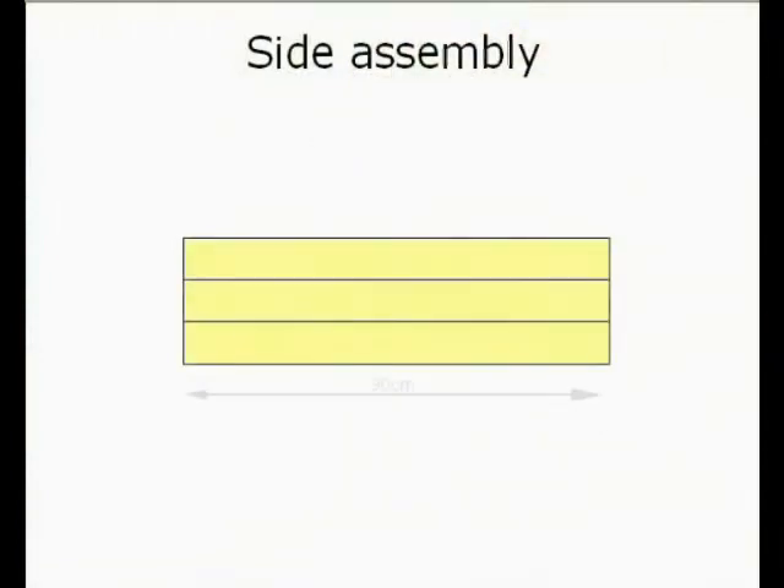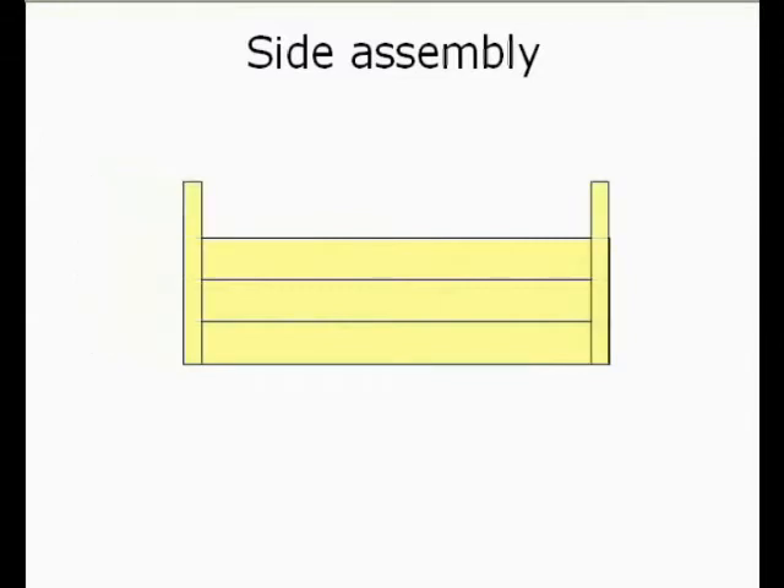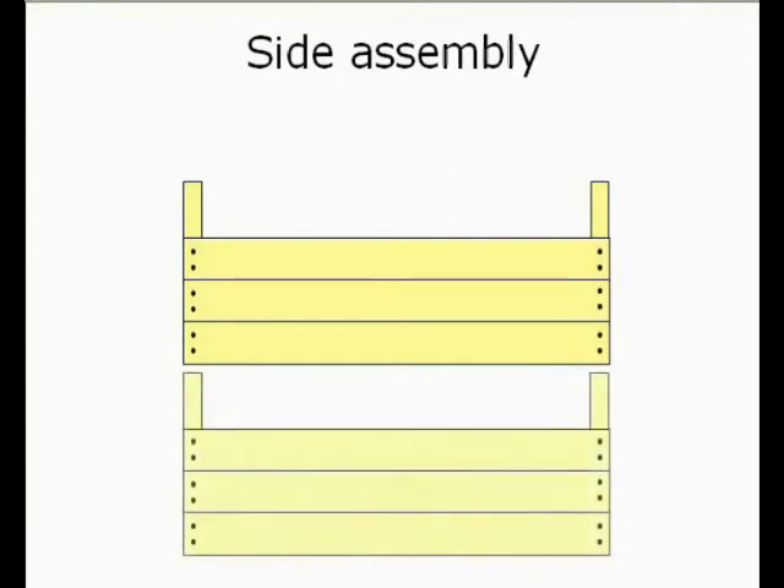Three long flat pieces — they're the 90cm pieces — and two square upright corner posts — they're the 35cm pieces. You put the corner upright posts underneath the three long flats, and then two nails in each end. And that's your side finished, and of course you need two of those.